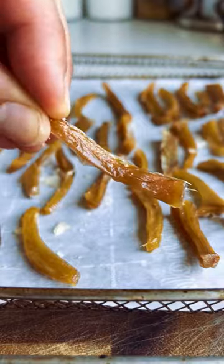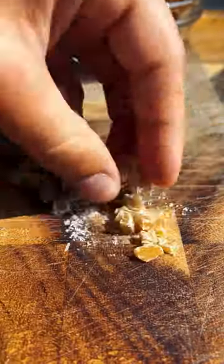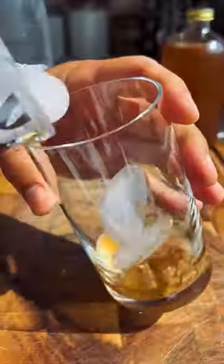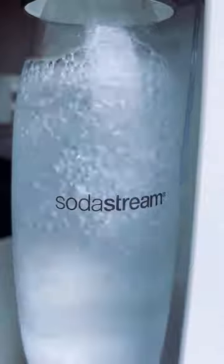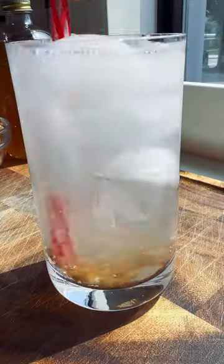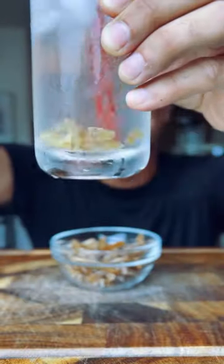After dehydrating, the candied ginger should look something like this — completely dry and crystallized on the outside but still soft and chewy on the inside. Now all you need is a good source of soda water to mix with the syrup and some of those candied ginger pieces, and you've got yourself a delicious homemade ginger ale.